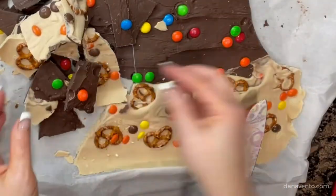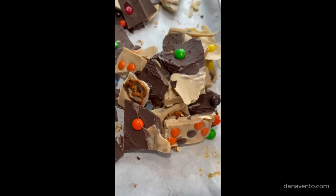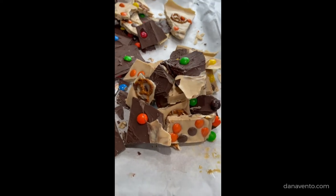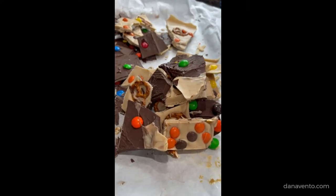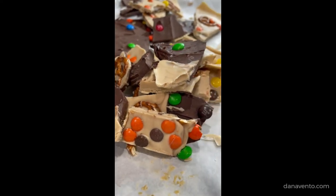Refrigerate it if it's for more than five days and enjoy it. Gift it, box it up, put it in zip-lock bags before you send it out as gifts. I really hope that you enjoyed this recipe — give me a thumbs up if you liked it, and stay tuned for more simple recipes for the holidays.